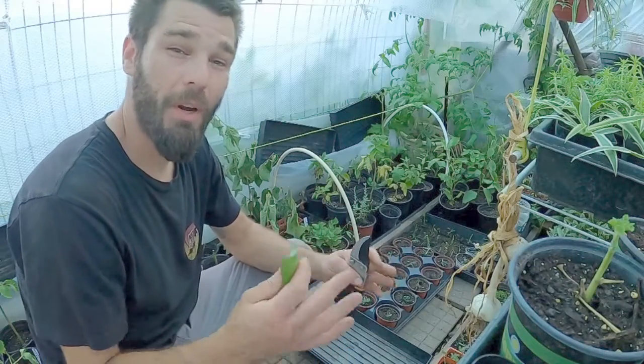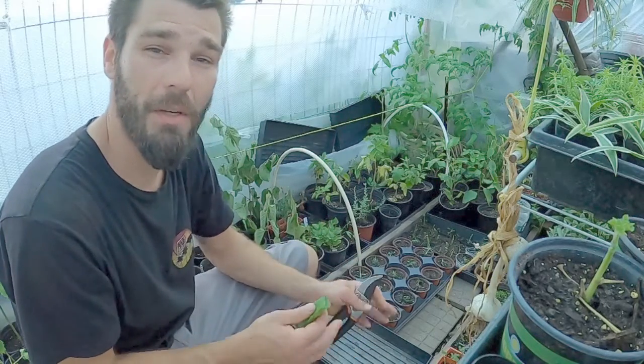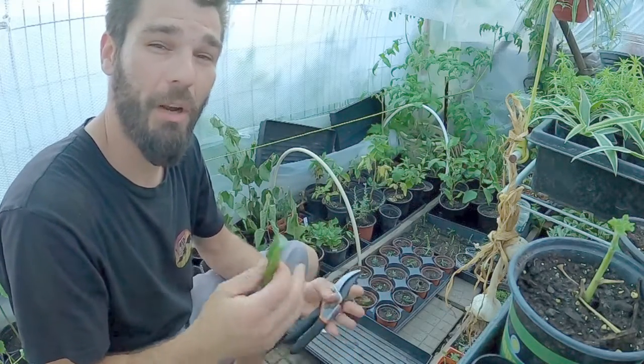Welcome back to the channel everyone. We are out in the little greenhouse and I was taking some cuttings for ourselves and for our market, propagating some things up today. I wanted to talk about how vital this aloe vera is to our propagation and our success rate.